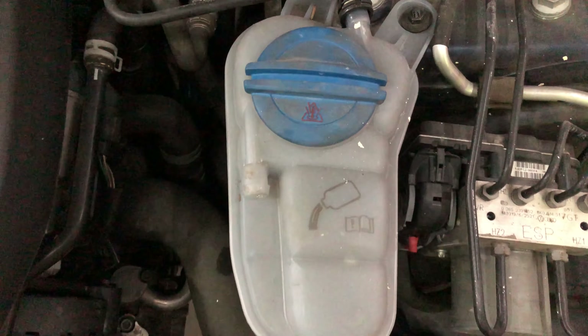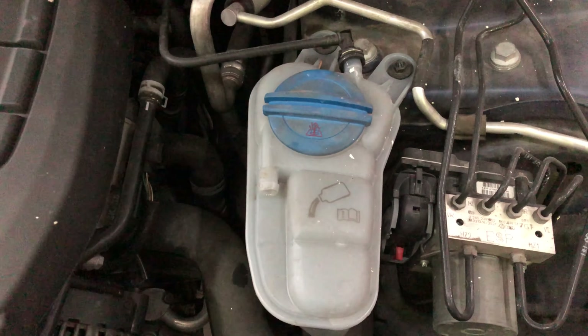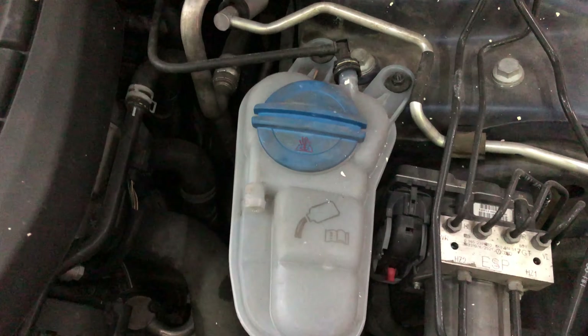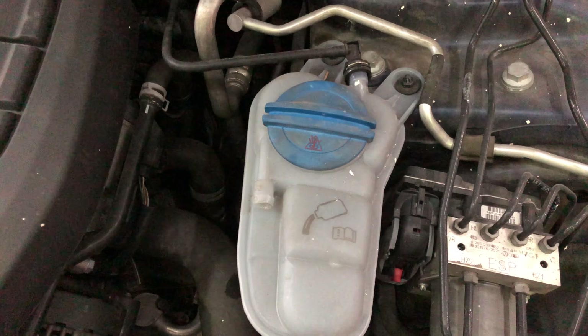Depending on your particular engine, it might be a certain type of antifreeze, but if you are looking to add it, this is where you would add antifreeze to an A5. In particular, this is a four-door, four-cylinder.